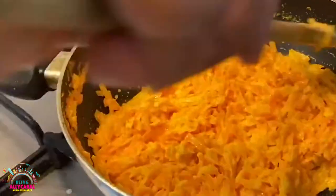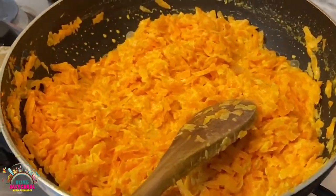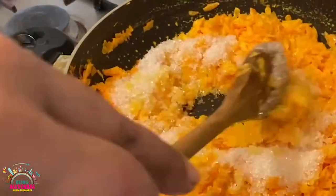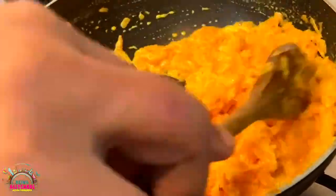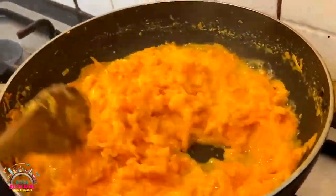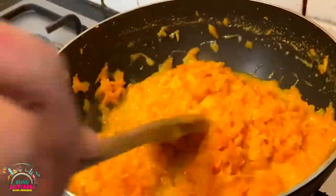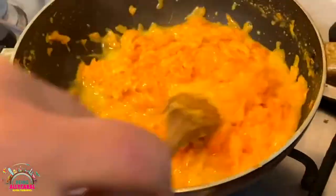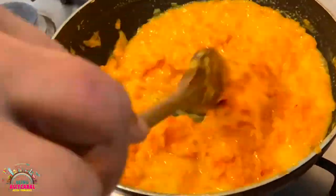Now it looks like the milk is completely evaporated. Add 3 to 4 cups of sugar, as per your preference. After adding the sugar, the carrots have turned even darker and the colour has changed. There will be a little bit of moisture as well — we need to get out all the moisture, so continue cooking till the excess moisture is out of the pan.